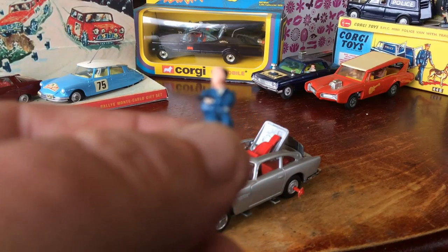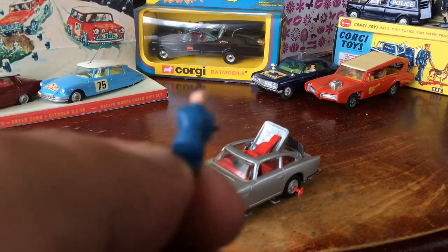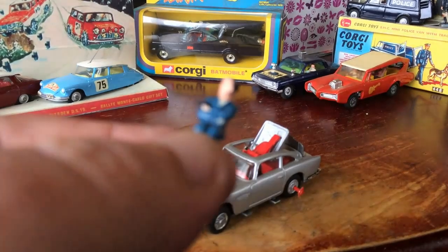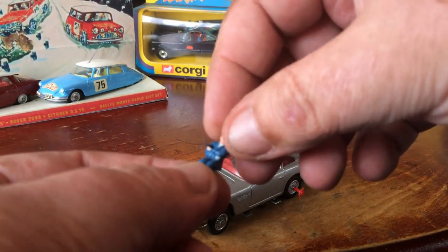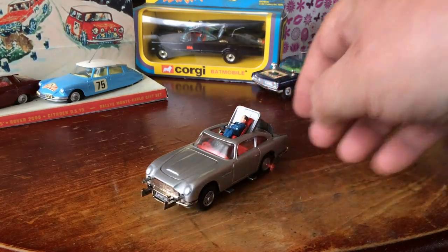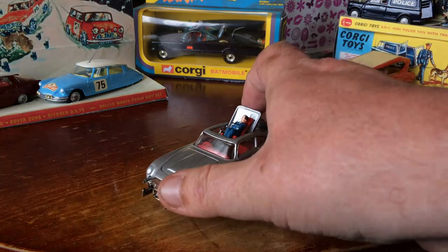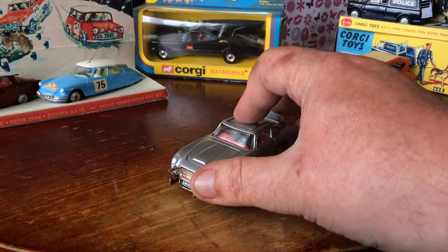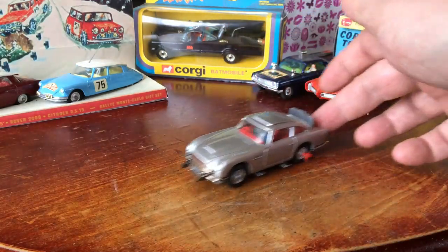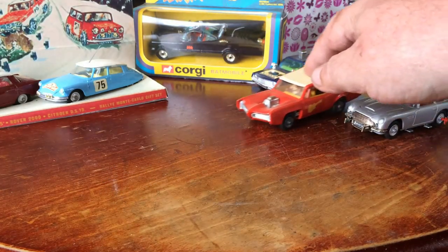He sits in this little seat and gets ejected at your leisure. I'll just shut him back in there — that clicks with a nice click, shuts nicely, closes nicely.